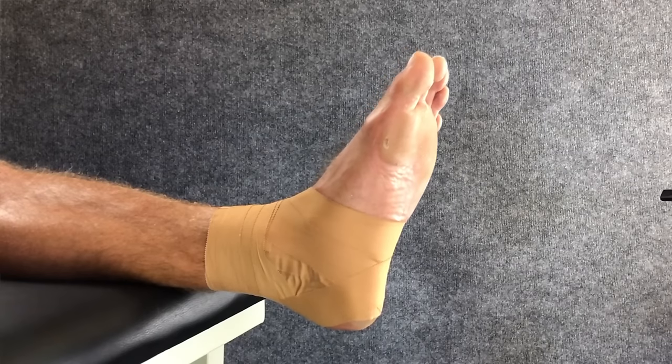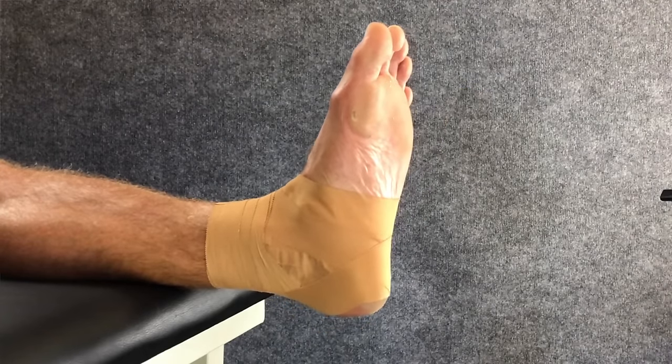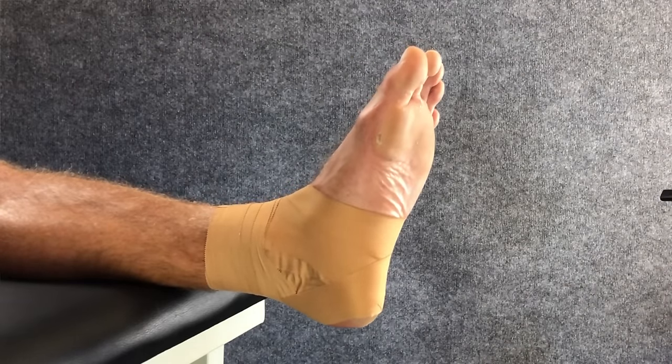Check the movement of the ankle so that you know the tape is doing the job you want. And with a bit of practice you should be able to complete an ankle taping in around 90 seconds.